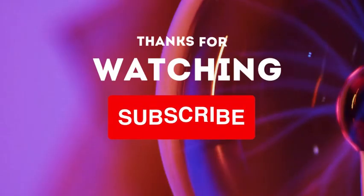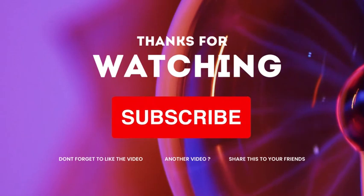Thank you for watching the video today. If you like what you saw, please like and subscribe. Thank you and have a great day.